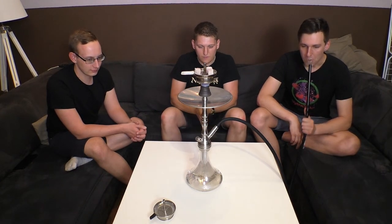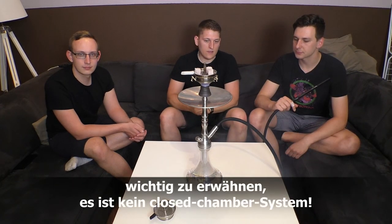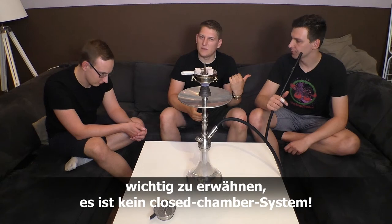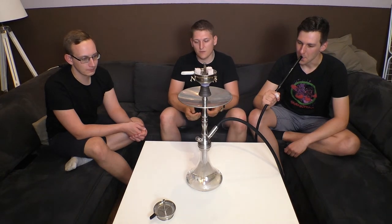Dann haben wir es jetzt aufgebaut und angeraucht. Wir rauchen nur für die, die es interessiert, den 187 Women2Go - einfach der geilste Sommertabak ever. Wie ihr seht, die Pfeife ist dicht - das Allerwichtigste. Ich rauche nirgendwo aus, wo er nicht ausweichen sollte. Das Ausgasventil funktioniert auch wunderbar. Der Durchzug ist prima - also wirklich nichts zu beanstanden. Raucht sich sehr, sehr angenehm, auch mit dem Diffusor.